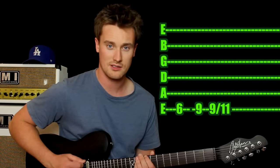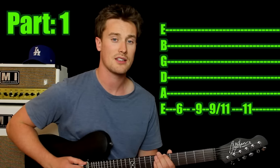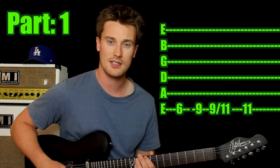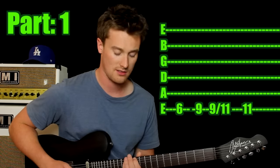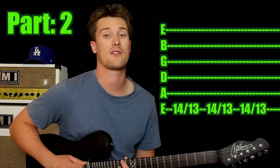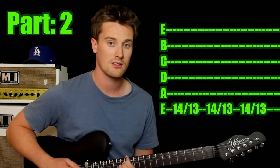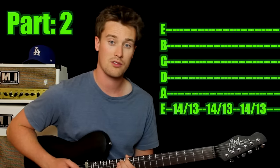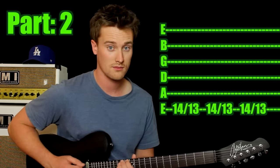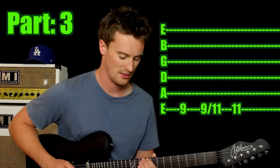Then once you're there, hit that ninth fret again, then this time slide up to the eleventh, and then hit the eleventh again. Start off on the sixth fret, then hit or slide all the way up to the ninth fret, then hit that ninth fret again and slide up to the eleventh, and then hit the eleventh again. Now this is the tricky bit: come in with your first finger on the fourteenth fret of that E string, that sixth thick string. Hit the fourteenth and you go back one to the thirteenth — just slide back one, three times.